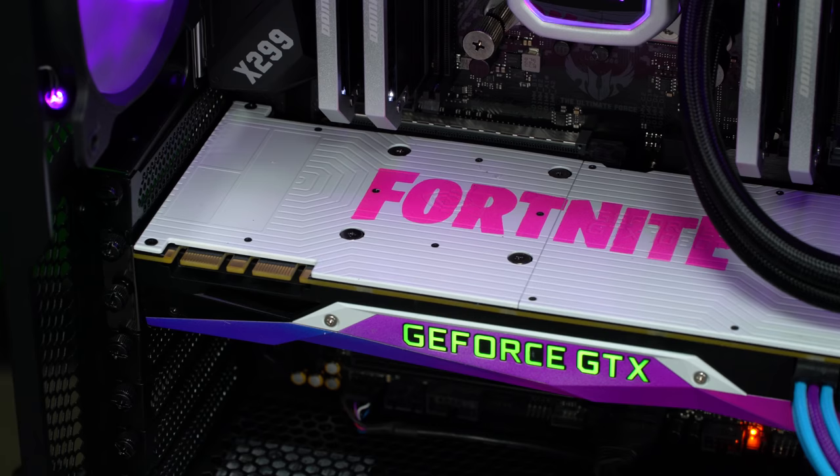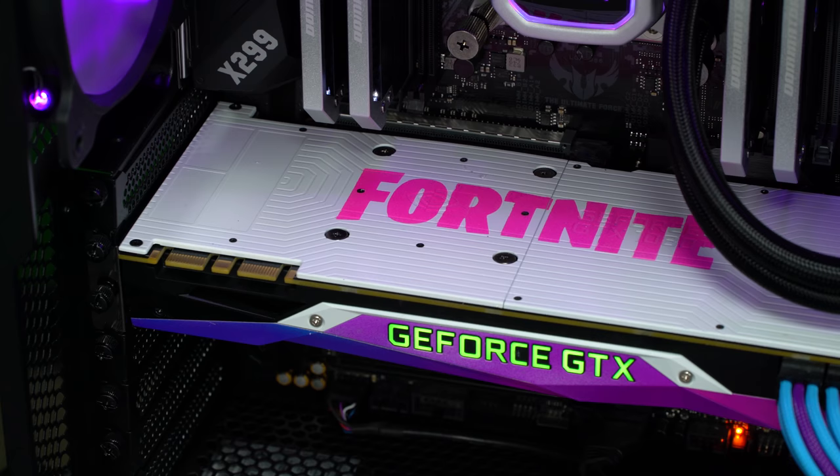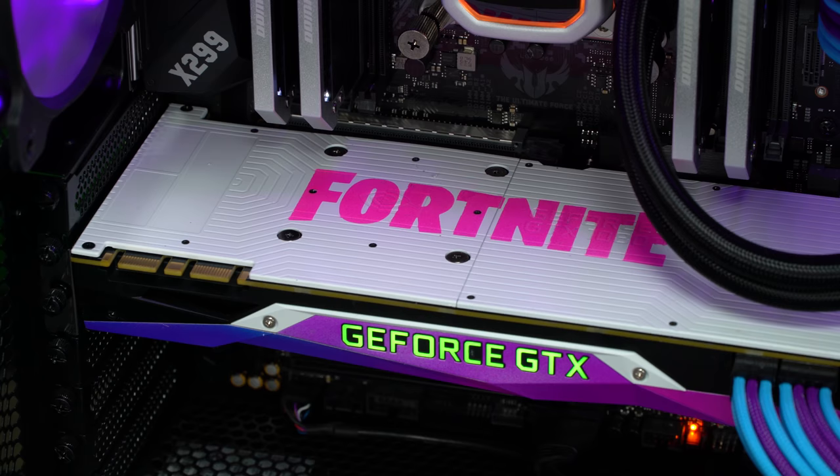So how did you go about painting the backplate on the GPU? The backplate is removable, so I just took it off and did a nice sanding on it to get good paint adhesion. I used an adhesion promoter on it, then laid down my first color of flat white, and then went over it with a nice magenta of the Fortnite logo over the top.